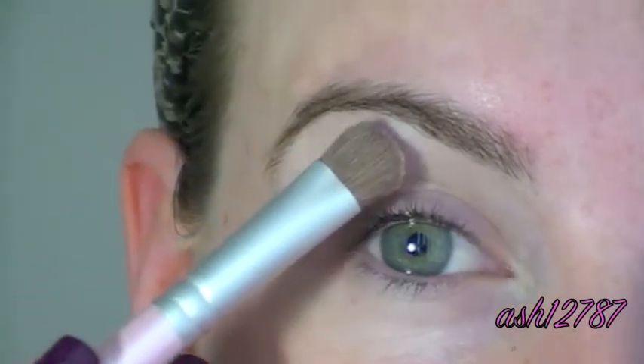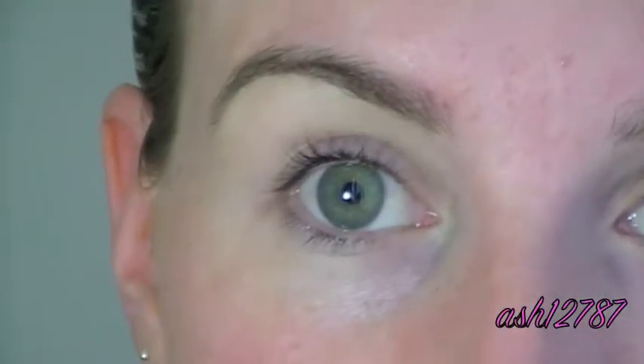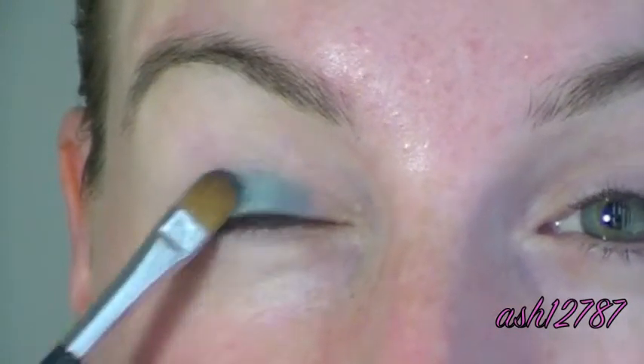So we're going to start off by applying MAC Eyeshadow in Relay, just under the eyebrow area. The first coloured eyeshadow we're applying today is going to be the Prestige Eyeshadow in Indigo, and I'm just using a flat shader brush. I'm going to apply that all over the mobile lid and up to the crease. It's just the most gorgeous colour, I love it.